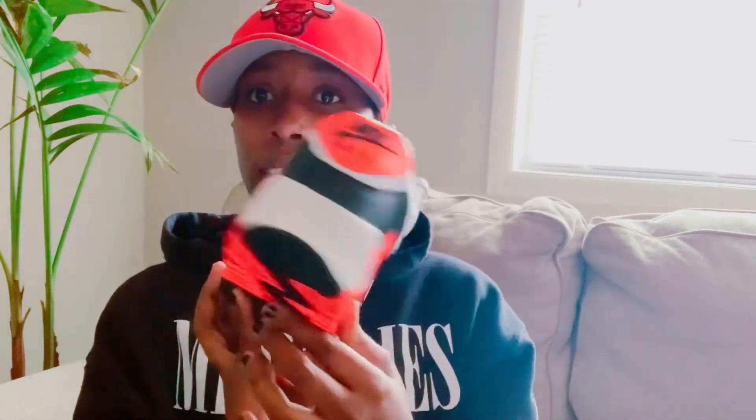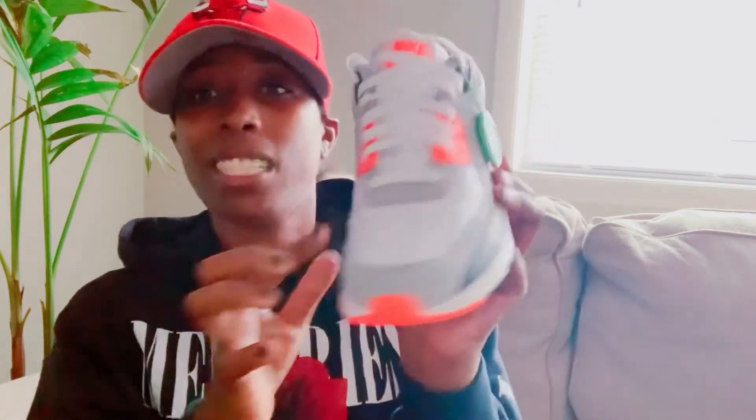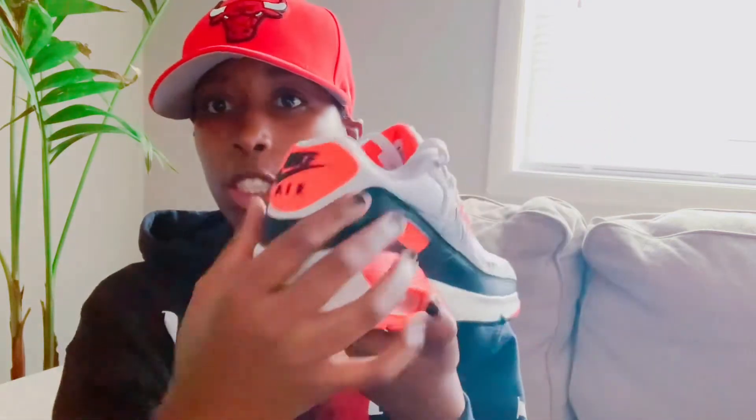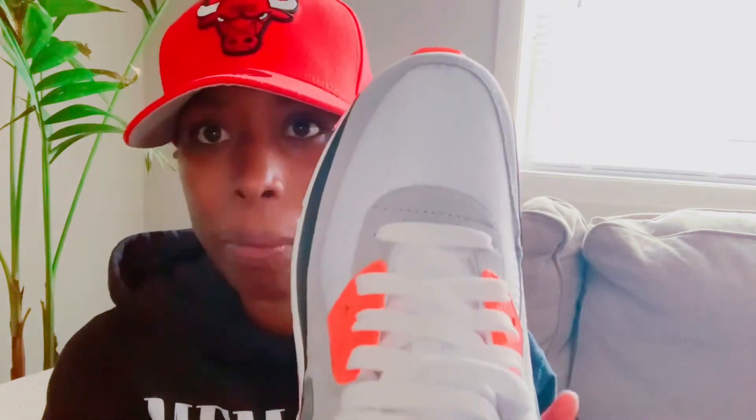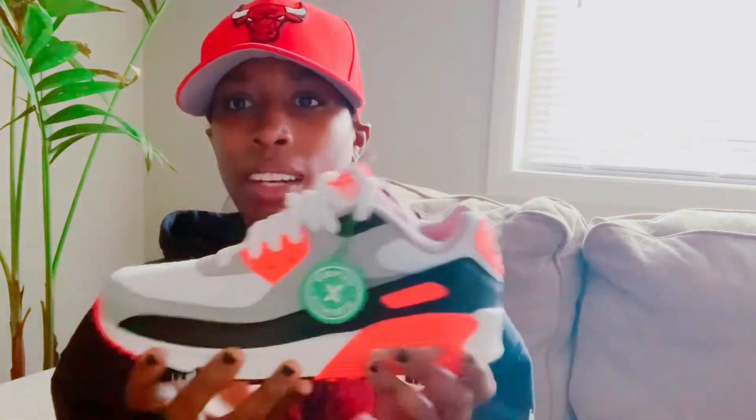Everything looked checked out, but there was just one little problem — it had this blue tint all around my mesh going around the shoe. Blue tint, like a dye transfer — it looked just like that. You can see the blue right there. I'm looking at the shoe thinking, what the hell is going on? How would you be able to authenticate this shoe but still see this blue on the mesh and still give it to your consumer?